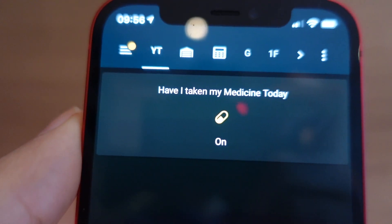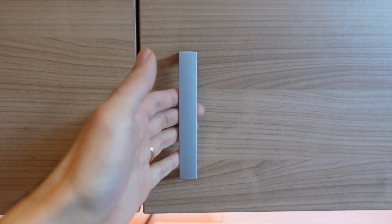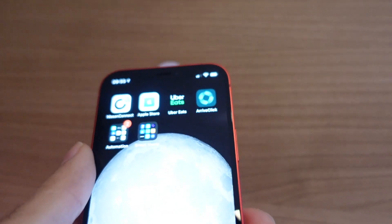If you're quite forgetful and you forget to take your medicines, this automation is going to help you out. I've created an input boolean where every day it resets and tells me if I've actually taken my medication or not. This can reset on a daily, hourly, or weekly basis depending on your configuration. When I go and take my medication I tap the NFC tag and that registers the fact that I'm actually taking it. This code and logic can be used for multiple purposes — quick disclaimer: don't rely on this 100%, but it's certainly going to help you out.